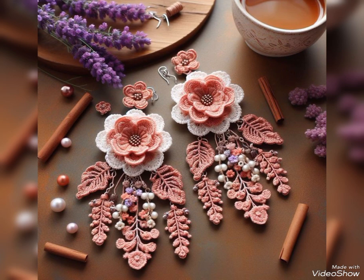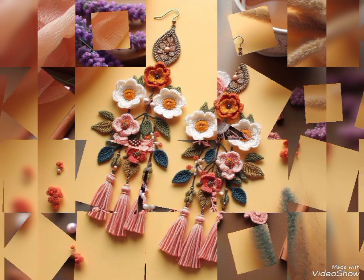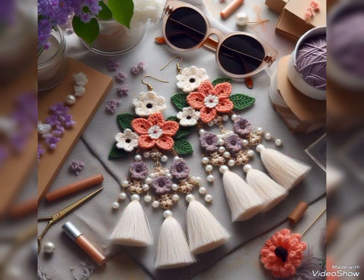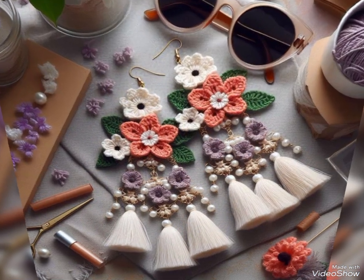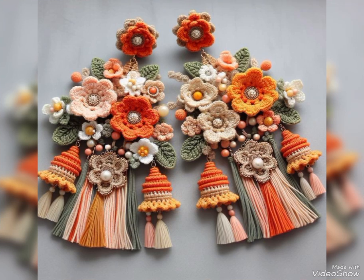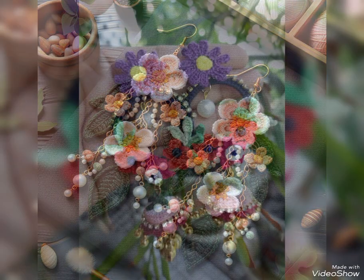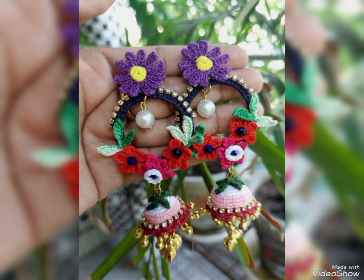Many crochet tutorial videos of such flowers are already available on my channel. You can let me know in the comments about any specific flower tutorial not uploaded yet. Leaf tutorial videos are also available, and a tassel is also very easy to make. You can make these designs with the help of the tutorial videos available, and I can make a separate tutorial video as well if you are interested — just make them at home and have these beautiful pairs of earrings.